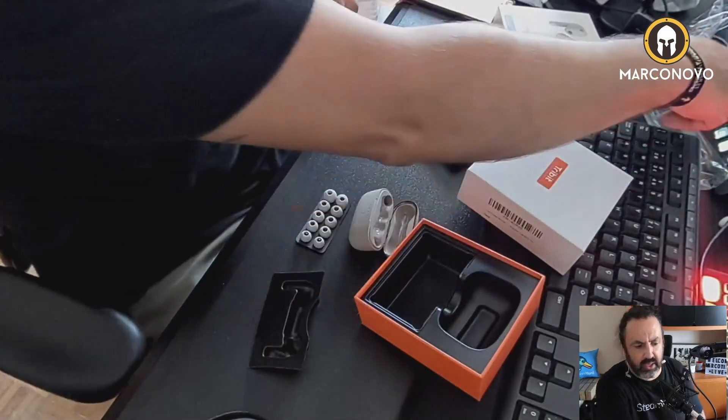They are pretty neat — they have really nice sound, and I love the case. It's a pretty nice, cute case. So this was the unboxing and try-out of the Tribit Flybuds C1 Pro. Thank you so much for watching. See you later — bye bye!